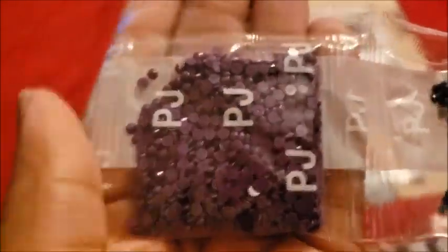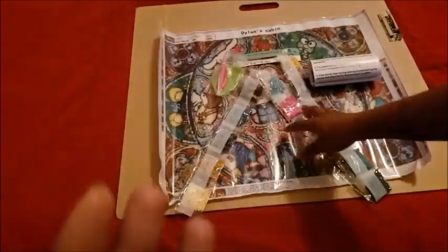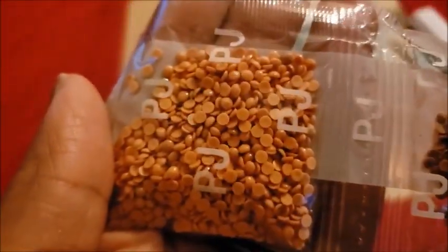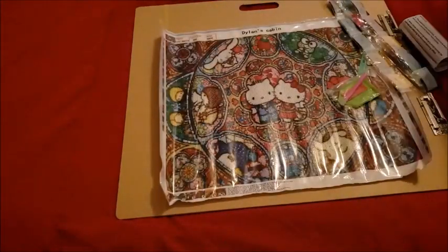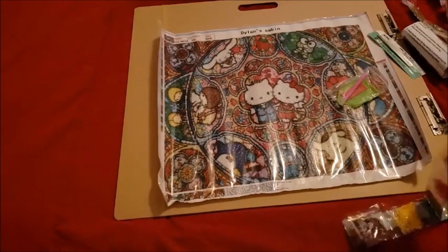It comes in that PJ wrapper, and I've noticed with these Chinese companies that when drills come in this PJ wrapper they actually have really good drill quality. That's a lot of gray — looks like DMC 310. You've got some sweet corn there. That's one bag, and I love how the top says Dylan's Cabin, in case you keep calling it Dylan's Cabinet or Corner.